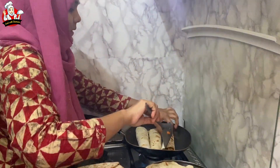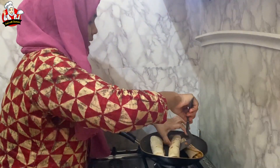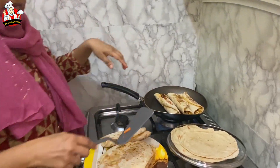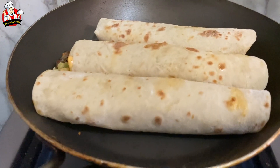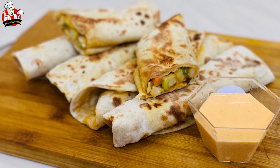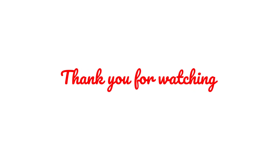I will make it in a sandwich maker. I will show you the video for that step. Thank you for watching!